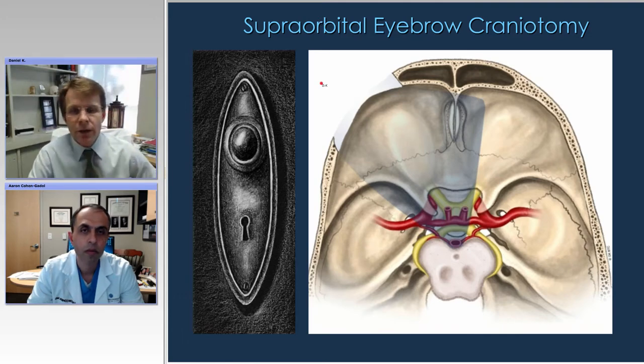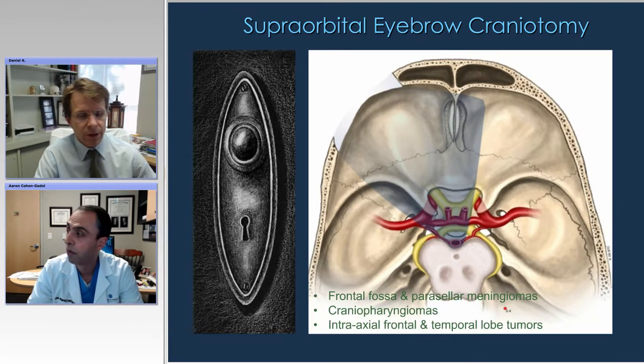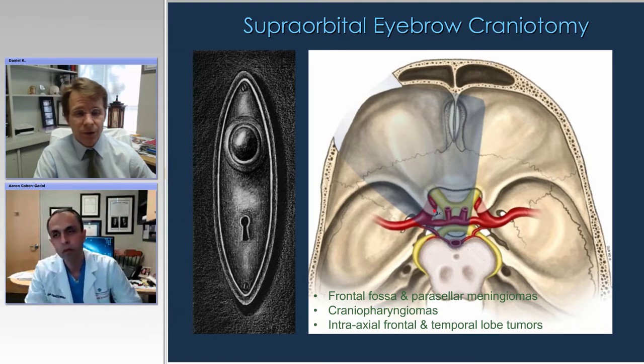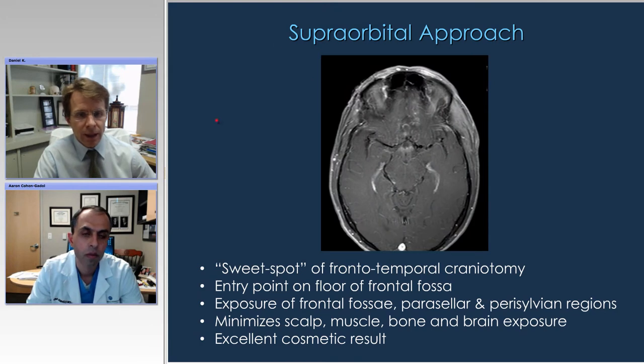Let's shift gears and talk about the supraorbital eyebrow craniotomy. This is a really nice approach for many lesions in the frontal fossa and parasellar region, such as meningiomas, some craniopharyngiomas which are not retrochiasmal in location and extend laterally or anteriorly. We also use this approach for many intraaxial frontal and some medial temporal lobe tumors. This approach has been around for a long time and is used more and more because it is really the sweet spot of the frontotemporal craniotomy, the sweet spot of the pterional craniotomy.